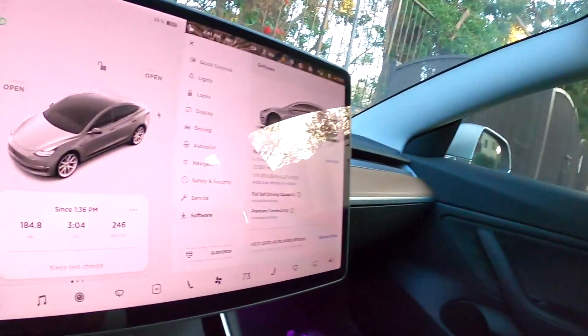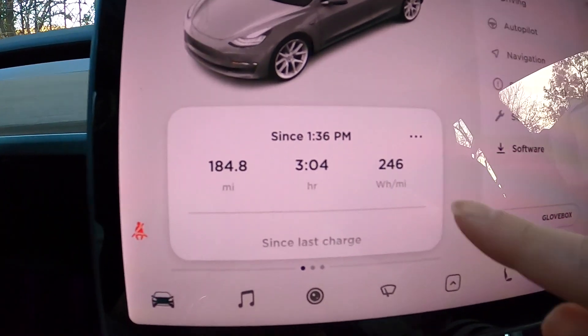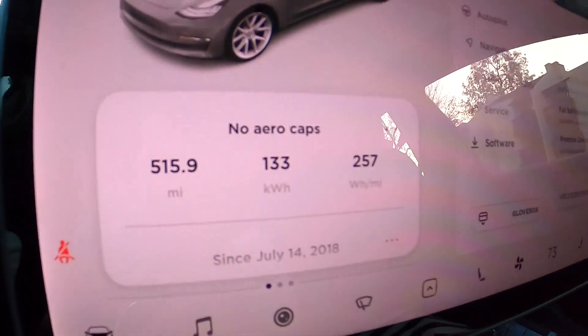I just got home. I drove three hours straight for 185 miles, and my watt hour per mile is only 246. I'm actually surprised — I thought it would be higher since I don't have the aero caps on. On this leg I drove through the mountains and hit rush hour traffic coming into the LA area. So this is quite interesting.